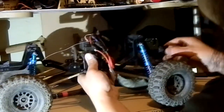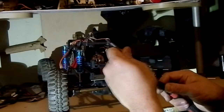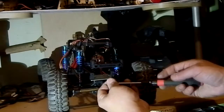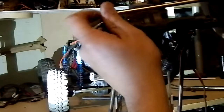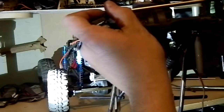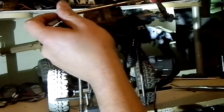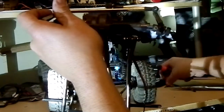Next thing I'm gonna do is get rid of this steering horn, which was off of my Axial Bomber when I got it — it was stripped out. So here's the servo. Let's make this nice and easy. There we go. Actually, let's put that over here where we won't mix it up.